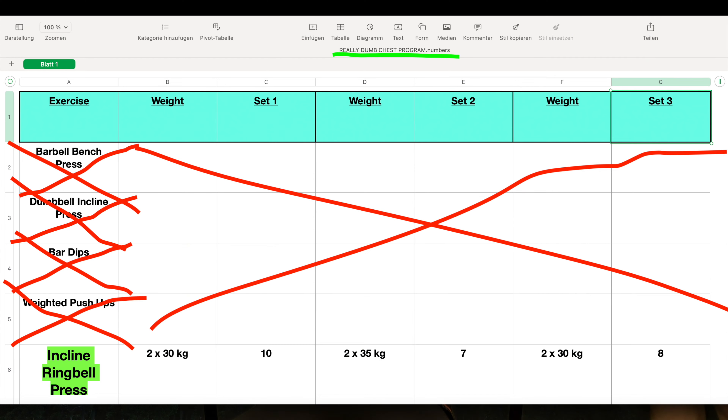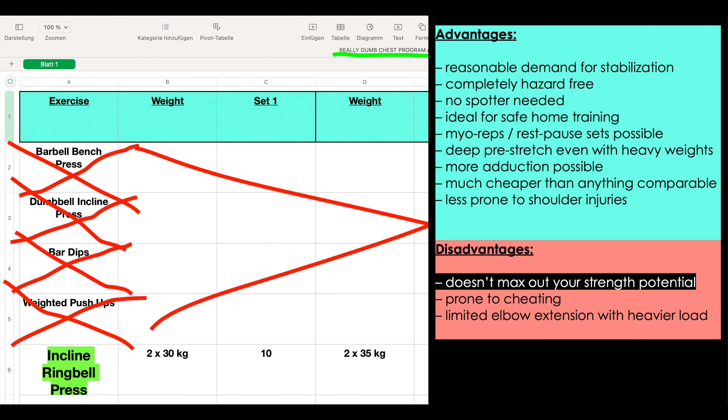And now for the disadvantages. The first one is rather theoretical: if you didn't do any other chest pressing movements with more stable devices, you would still get stronger, but you would never be able to exert the full strength potential of your pectoralis muscles. But who would restrict himself like that and do only one exercise for a larger muscle group like the pecs? It's really a moot point.